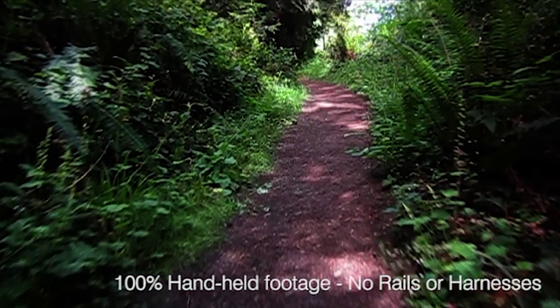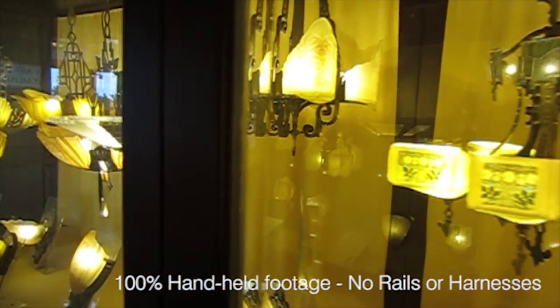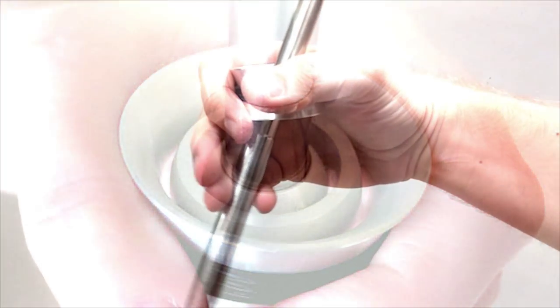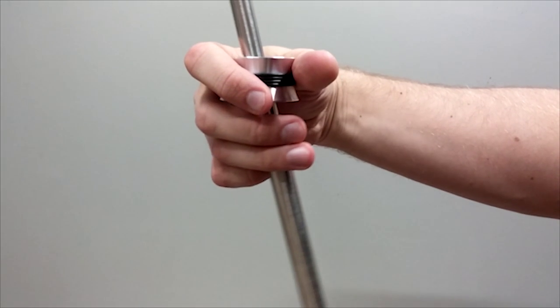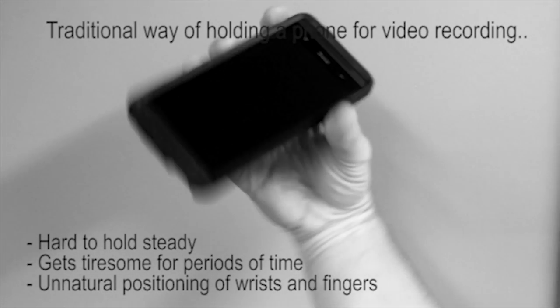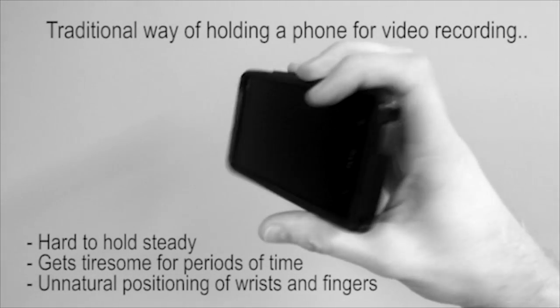No more awkward postures or twisted wrists trying to hold your camera phone at the right angle to get that perfect shot. Simply grab the gyroscopic handle with your thumb and index finger and let your other fingers fully control the tilt, angle and motion of your camera. Unlike holding the phone camera with your bare hands, the Stablecam's ergonomic handle feels natural and doesn't strain your wrists.